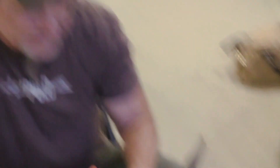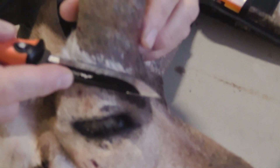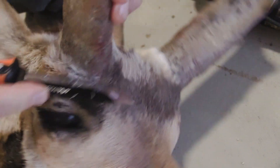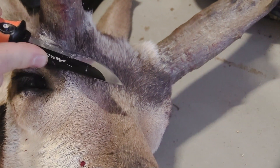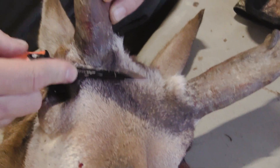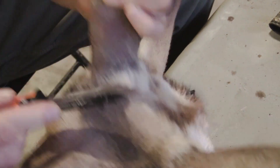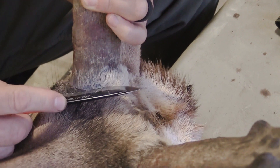On an antelope, one of the super important cuts you want to make is to pull the hair down around the horn. This is a keratin sheath, and what you want to do is go down here, feeling with the knife until it gets soft. You'll notice I'm pushing the hair down and just making a little cut around the horn where it drops down. This is important if you want to measure this antelope for score for Pope and Young or Boone and Crockett.